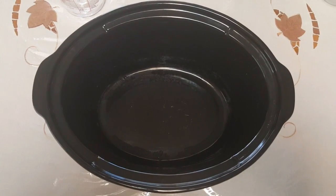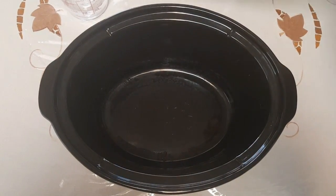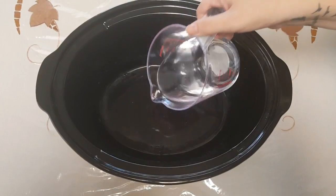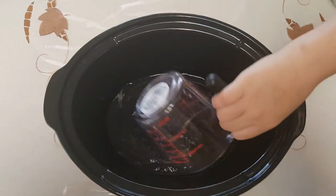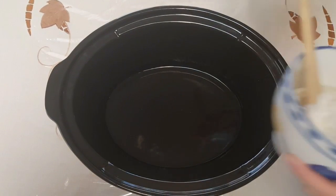This is a really easy recipe. All you've got to do is get all the ingredients and mix them all together. We're going to take one cup of water and pour it in, and then eight ounces of sour cream.